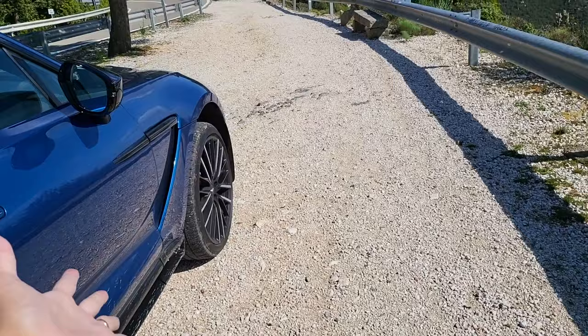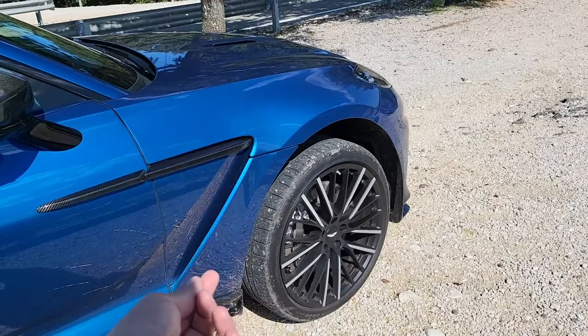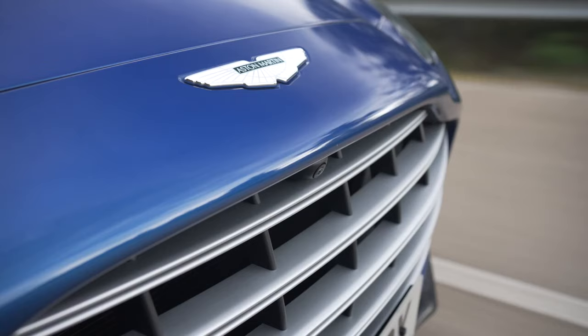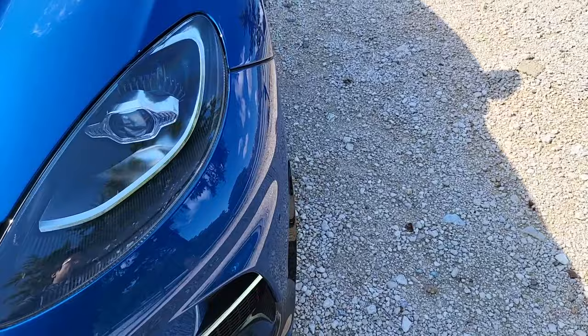And on these tires — as we all know these P Zeros are good, but they're not the greatest — and yet hardly any tyre squeals at all. This car doesn't have rear wheel steer, but the way that they have put in so much homework in its suspension tuning and handling department, this is in a way a totally different car.